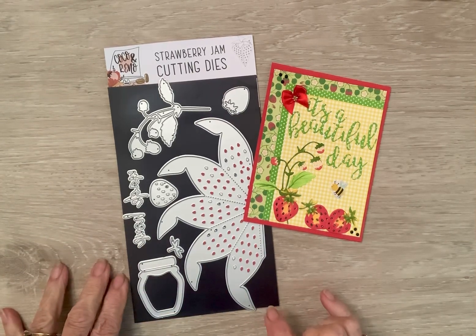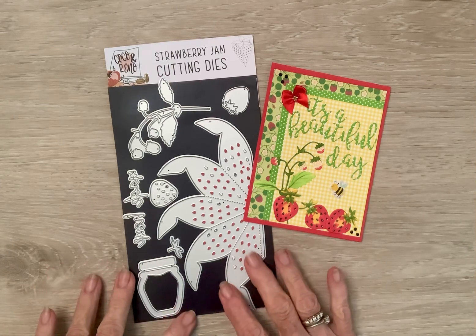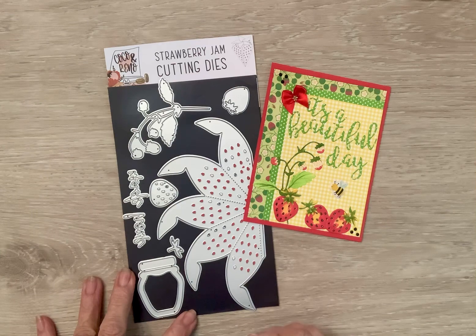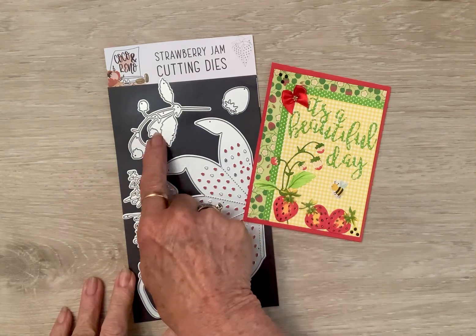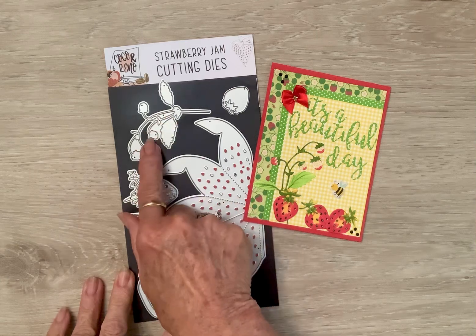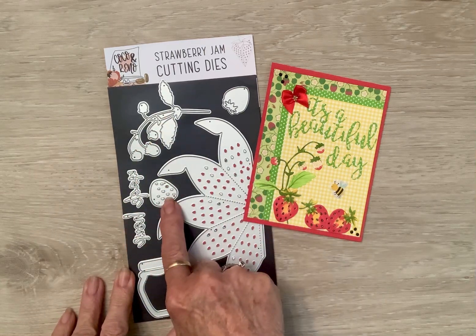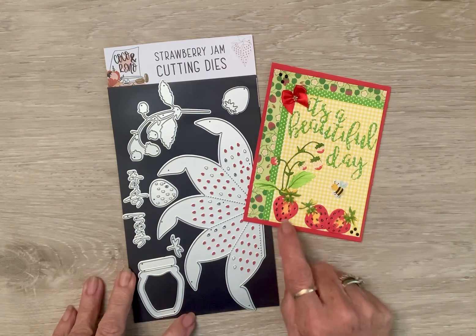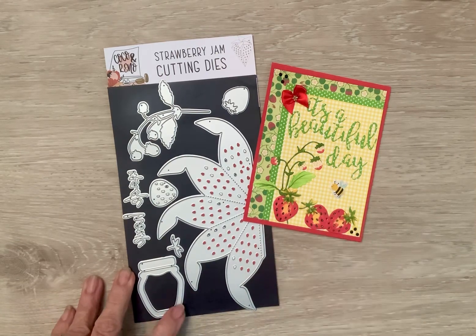So I decided this week to use my Cocoa and Reno dies. These are this month's strawberry jam. I cut out the little stem of berries that are ripening, and then the berries and the little stems, and colored them with my Copics and put them on here.